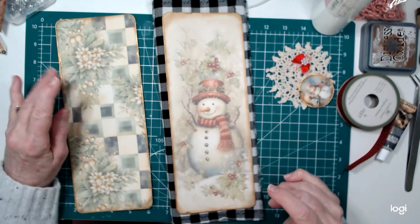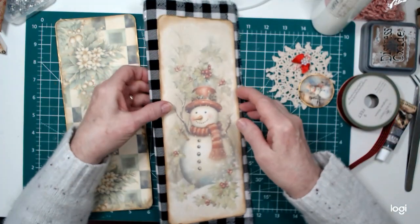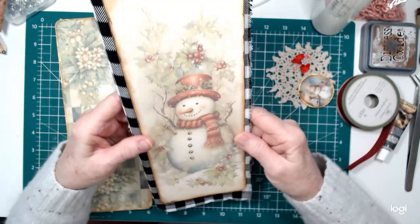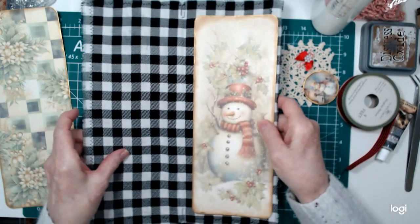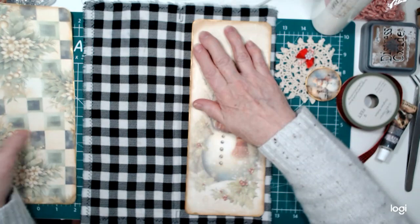Good morning, everybody. It's Pam from Nana's Crafting Cottage back with you again today. This is part two of our tall snowman journal. I wanted to today do the cover on it and decorate it.